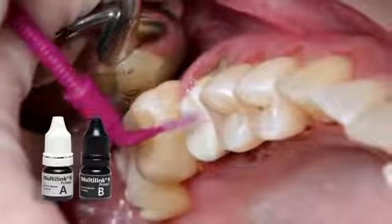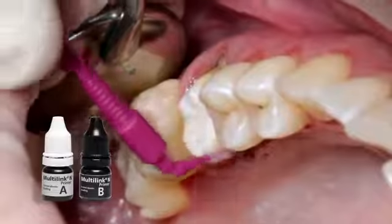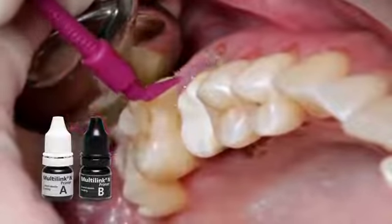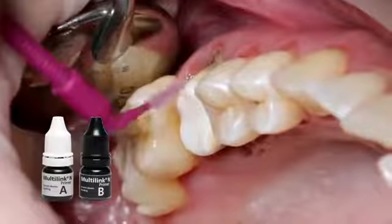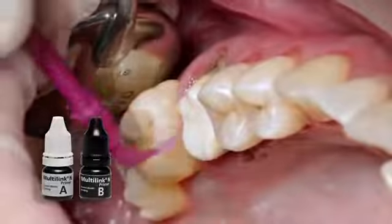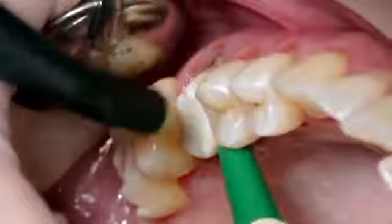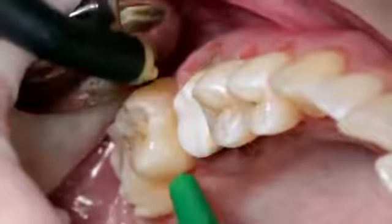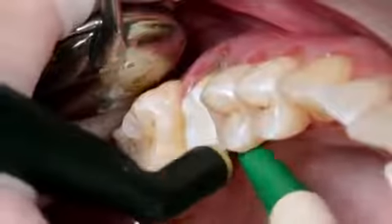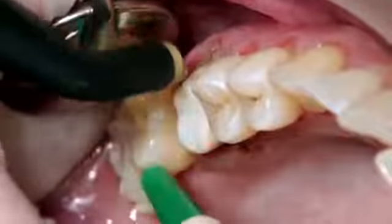Apply the mixed Multilink End primer onto the entire bonding surface using a microbrush and scrub it for 30 seconds. Start with the enameled surface. Disperse excess Multilink End primer with a stream of air until the mobile film disappears. The primer is self-curing and no light curing is required.